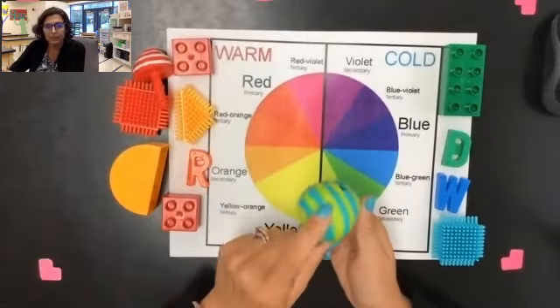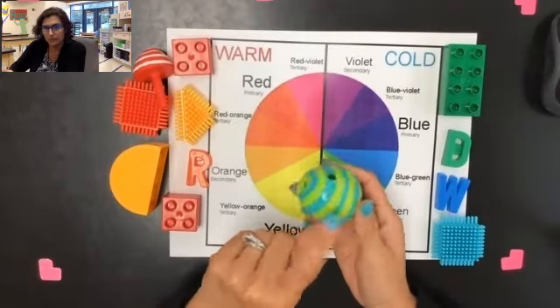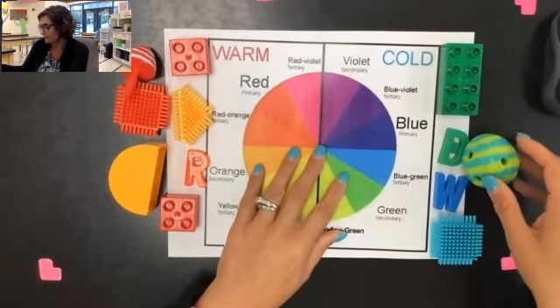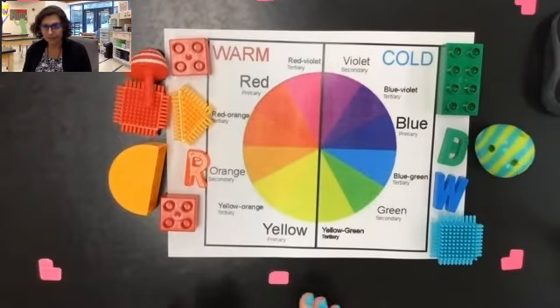My last object is green and blue, so this one has two colors from the cool side. Now I've created my groups.